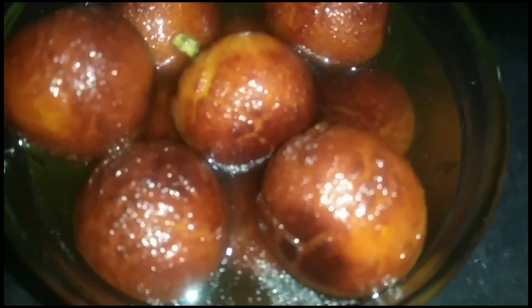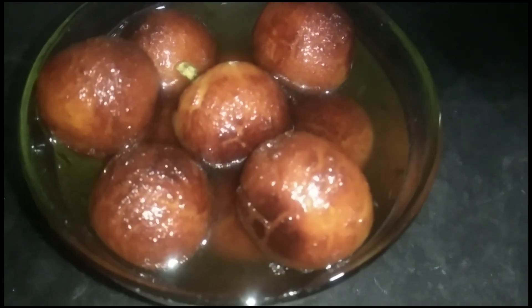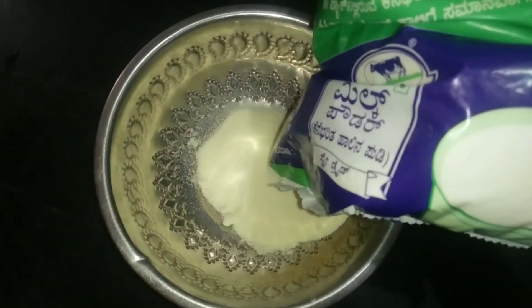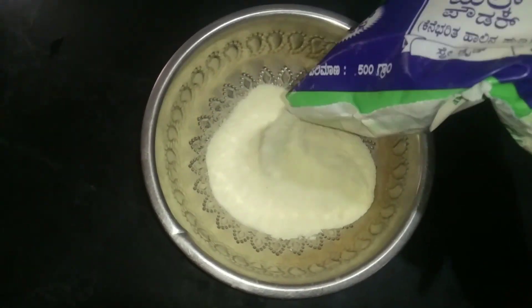Today I am going to make the pot of milk. Let's make the pot of water first. We will cook the pot of milk in the bowl.